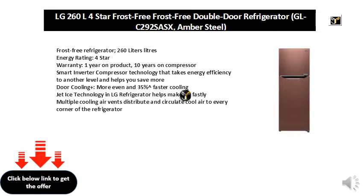Frost-free refrigerator, 260 liters, energy rating 4 star, warranty 1 year on product and 10 years on compressor. Smart Inverter Compressor technology takes energy efficiency to another level and helps you save more.